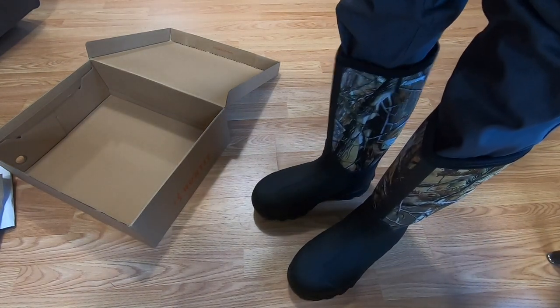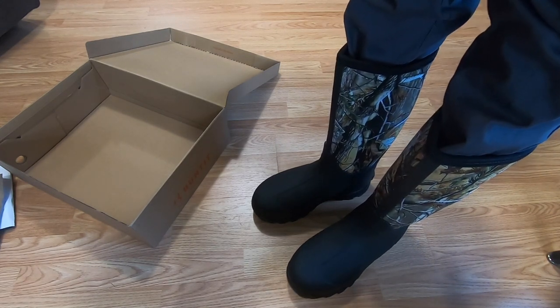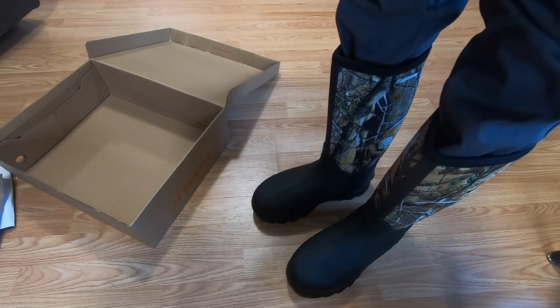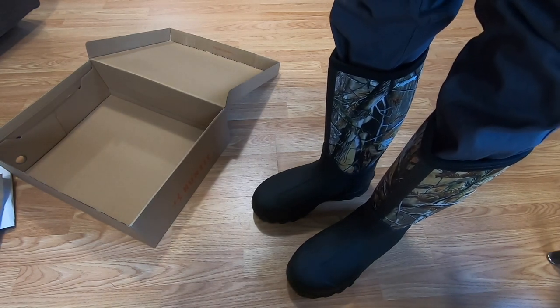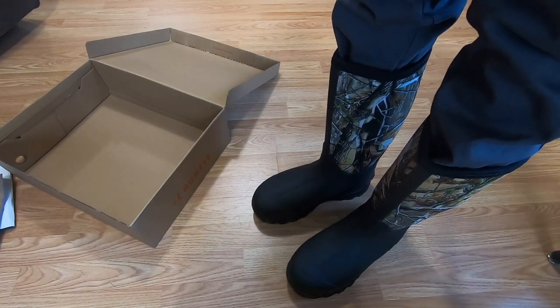I'll find somebody else to wear these boots for a while and then I'll get a durability review out of them. If you got any useful information out of this video, I'd appreciate a thumbs up or a quick comment — it helps my channel a lot. Hope you all have a blessed day and stay safe everybody.